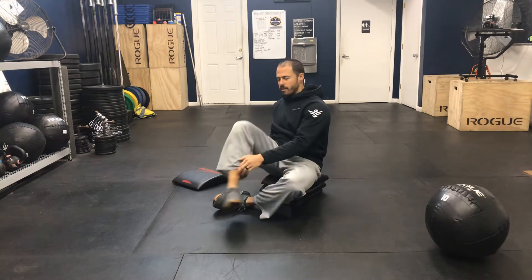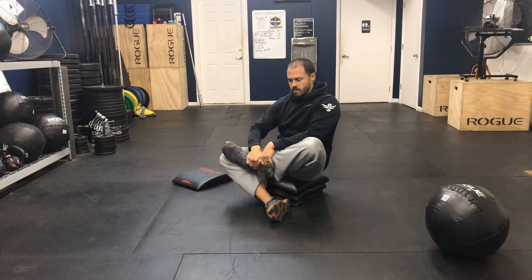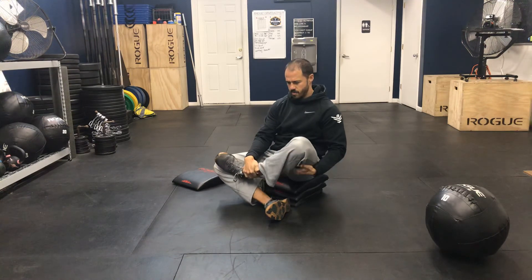Gently get out of it, and then you'll repeat on the other side, attempting to stack those shins. For you more flexible people, your shins will be in contact with each other. And that right there is the double pigeon. Thank you.